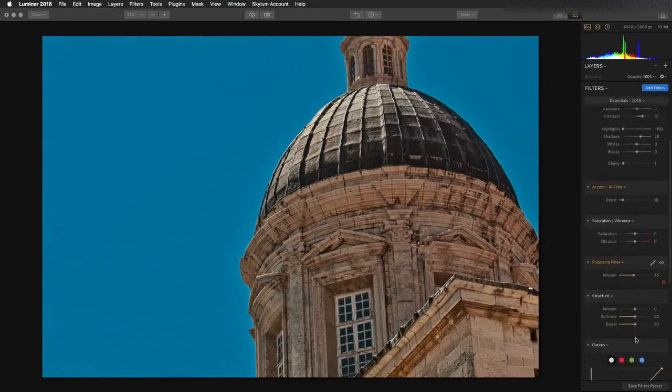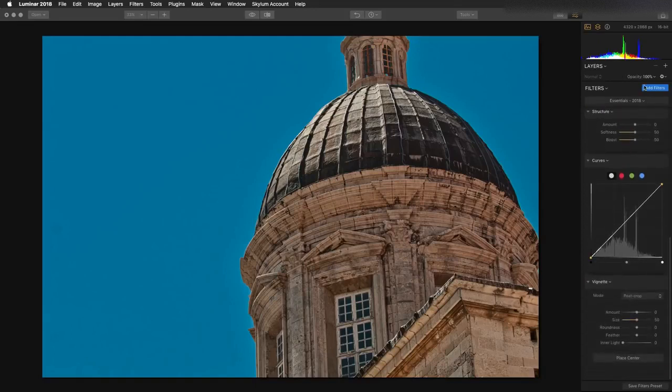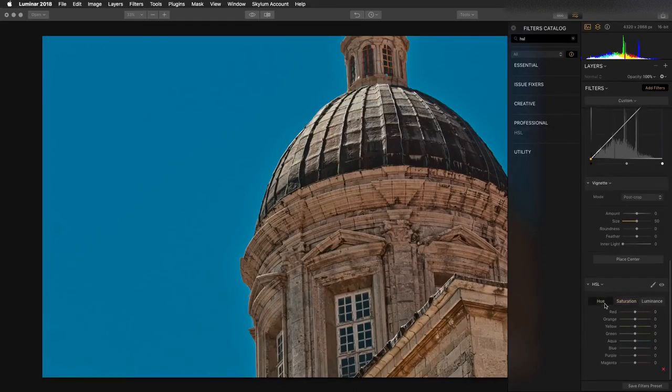I don't feel that the sky color is exactly right, so I'm going to toss on an HSL filter, which makes it easy to target that sky. I'll grab the aqua slider and the blue slider and start to roll that hue until we get the temperature that we want, as well as tone down the saturation a little bit in that blue sky. While I'm at it, I'm going to bump up the reds and the oranges and darken those a little bit so we get great texture.